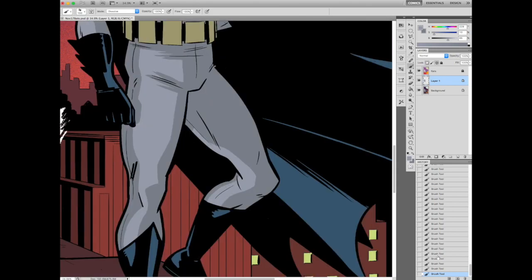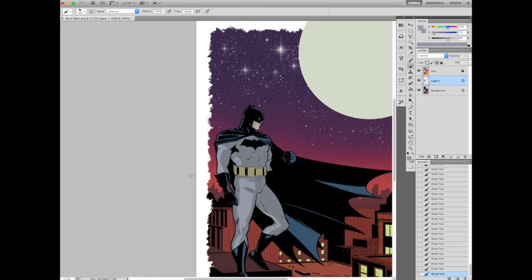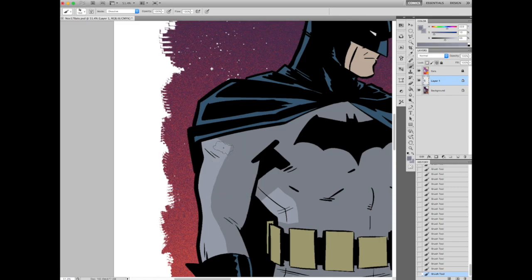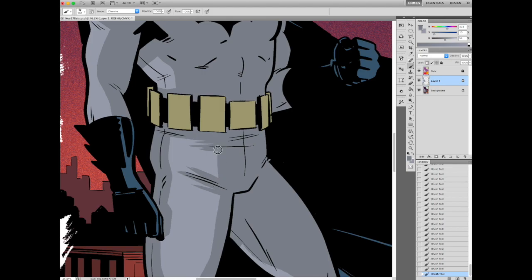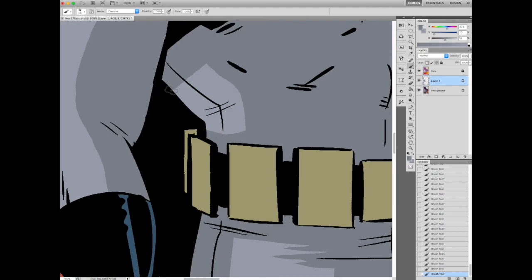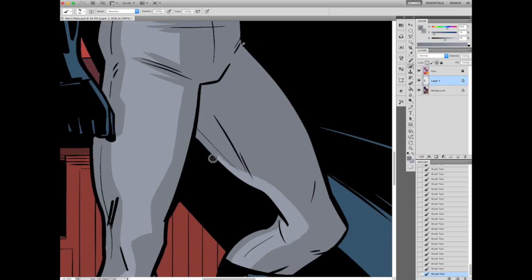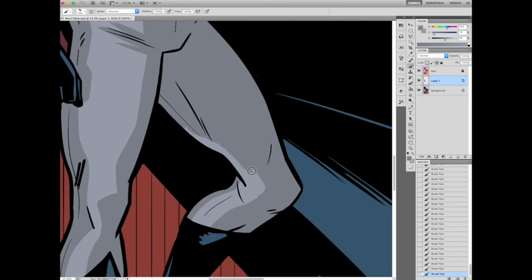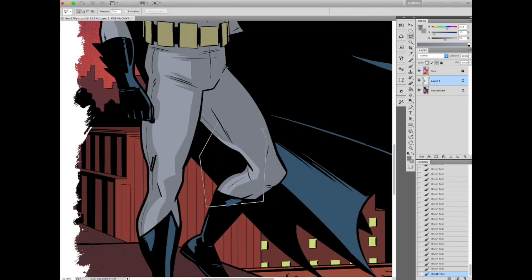I recorded this previously but realized it was way too long for a YouTube video, so I'm doing my narration after the fact. One of the things I was doing here is going back and forth and just seeing what works. That one leg — his left leg on our right — I kept going back and forth on it, trying to figure out the right amount of shading. Eventually I get it, but in the meantime I'm just kind of seeing what looks good and what doesn't.